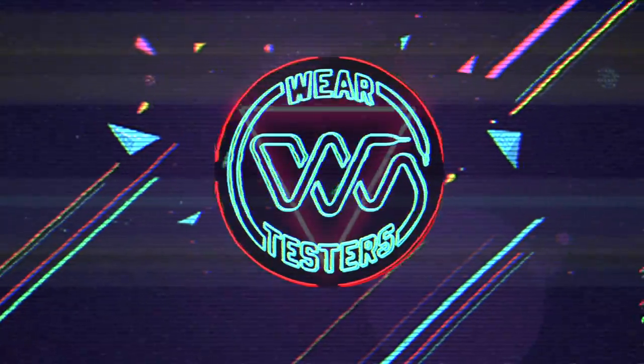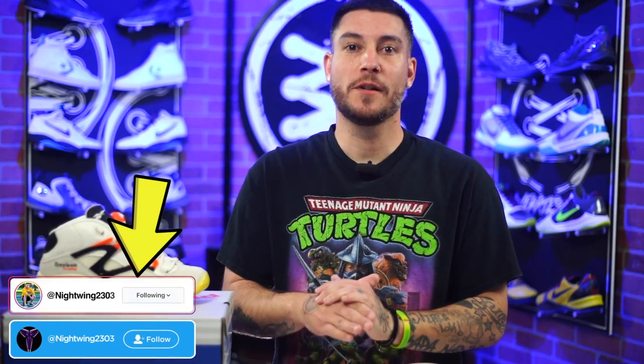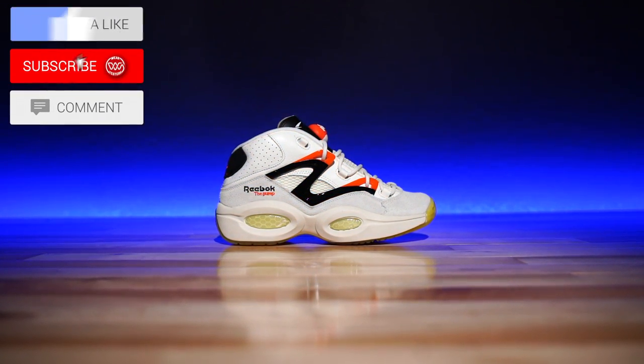They finally work! Hey, what's good guys, my name is Chris, welcome back to the official WearTesters.com YouTube channel. Today we've got a detailed look and breakdown on these bad boys right here — this is the Reebok Question Pumps, or Pump Questions.